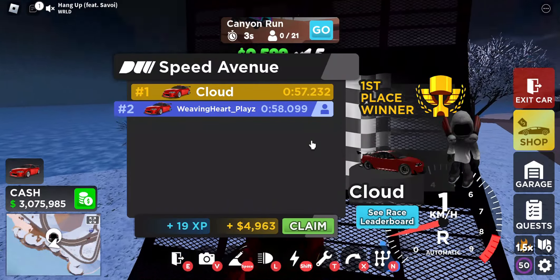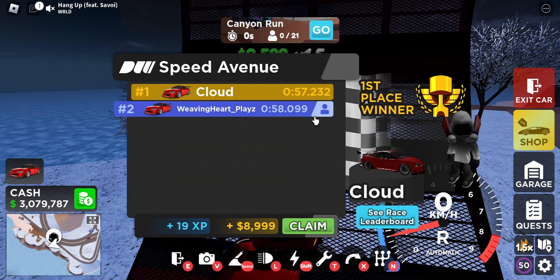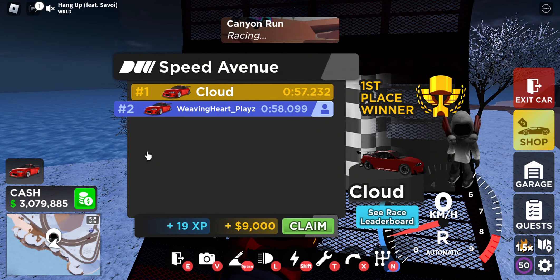Hopefully you can get a doable 57.2 to 58 seconds on Speed Avenue. Let's move on to the final race which is Drag.